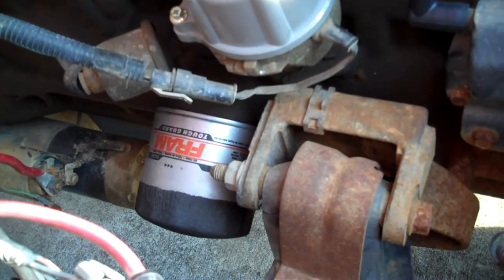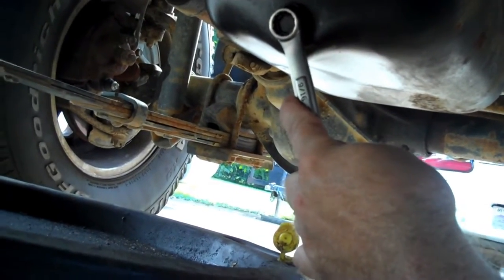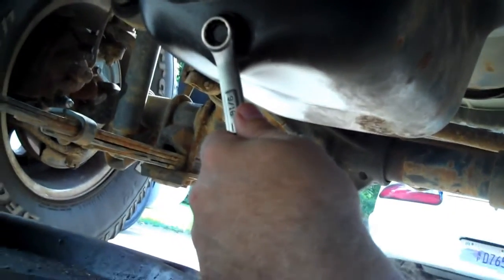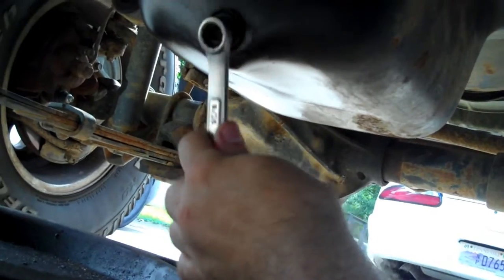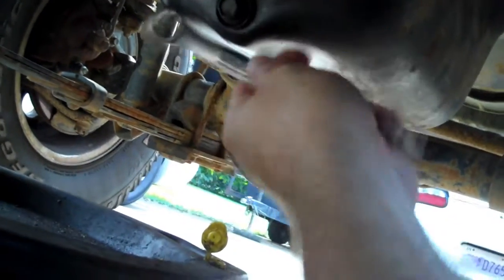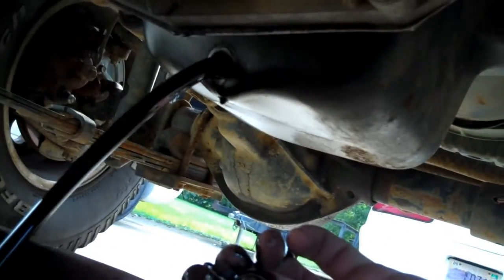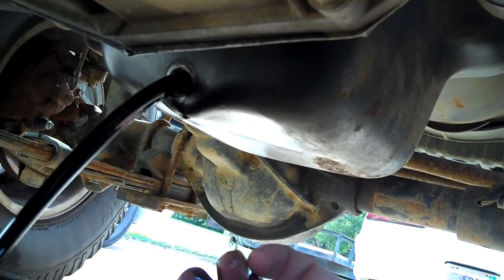Wix makes a very good filter. I'm going to get positioned underneath the Jeep and show you the draining of the oil. Whatever size wrench fits your car — the process of changing oil is pretty much the same amongst all different cars. The drain plug may be in a different location but the process is pretty much the same. This poor Jeep has been abused; it's only had two oil changes since I've owned it.